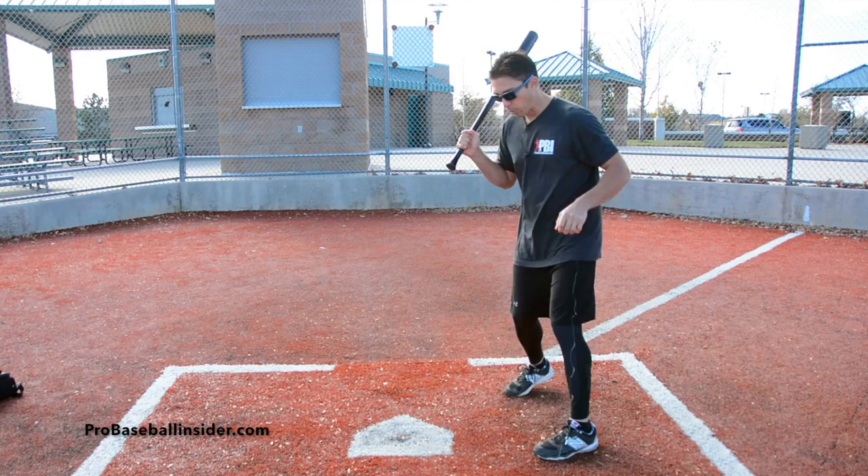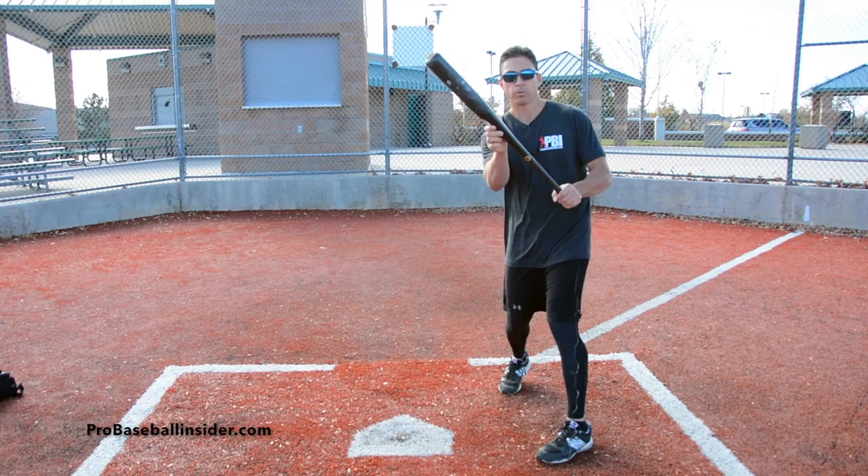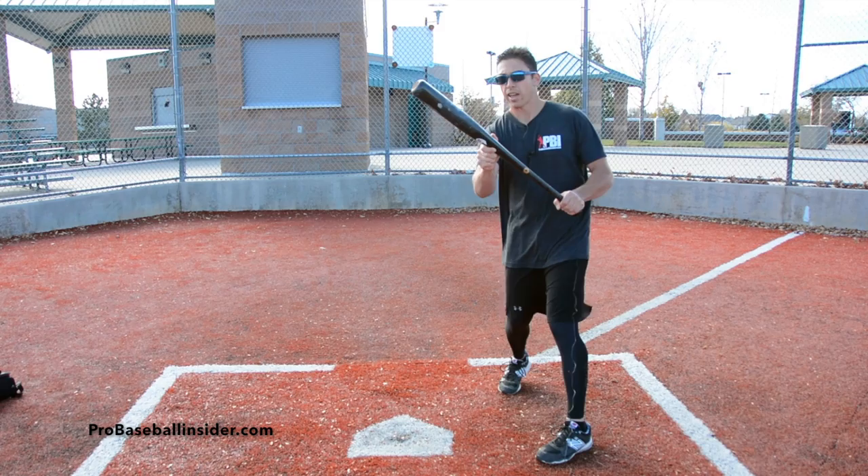Now, a few technical things. We're in our stance, all we do is take our right leg, our back leg, and we're going to pivot towards the pitcher. We're going to bring our top hand up towards the label, and we're going to keep our barrel always above the hands.